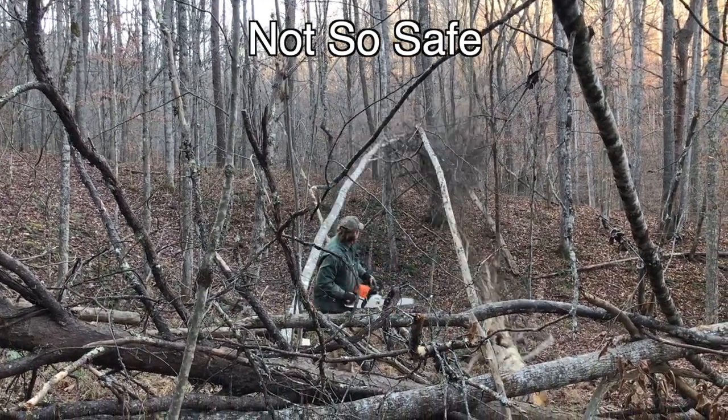A chainsaw could be one of your biggest expenses here. You can start anywhere — there are chainsaws at flea markets for a hundred bucks, though I don't know that I'd trust my life with one. Electric chainsaws, depending on the size of work you're doing, may not be the most ideal situation. To me, when it comes to chainsaws, if it's in your budget get the biggest and best you can.